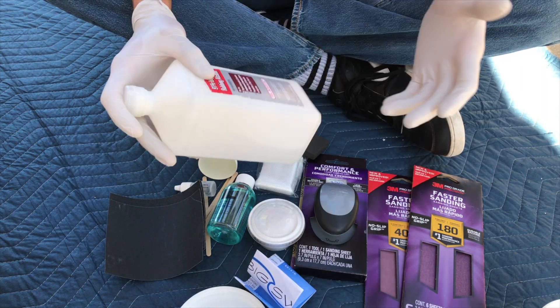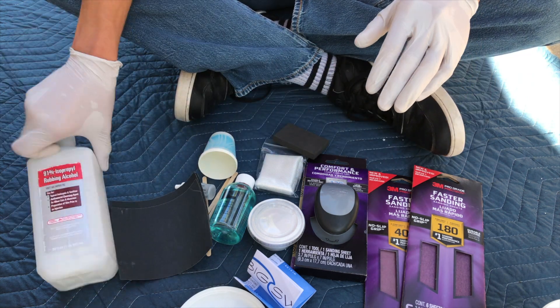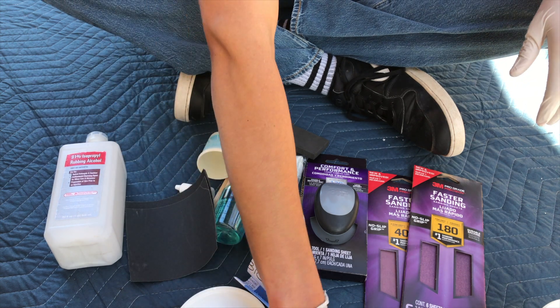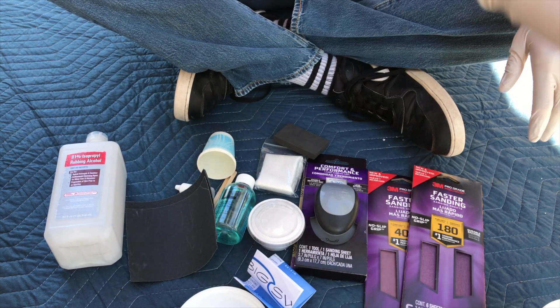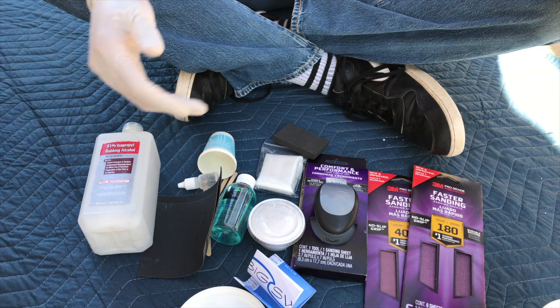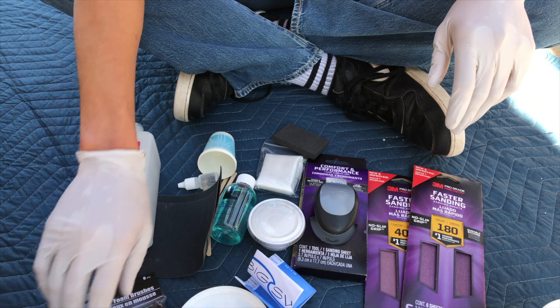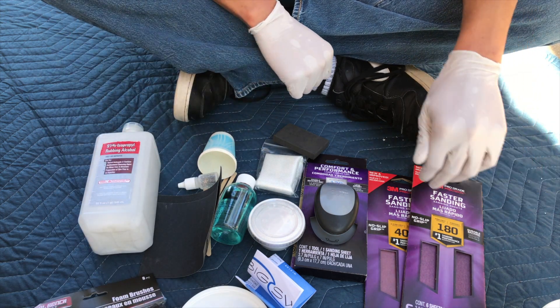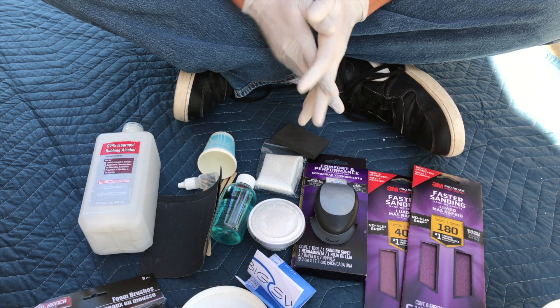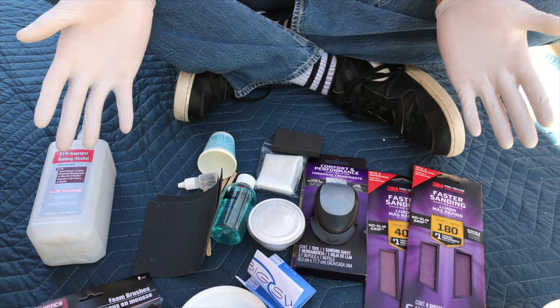I noticed that the sanding block is a bit small and kind of flimsy, so I picked up a firmer, wider sanding block — that'll help me out with those wider areas. I also picked up some extra sanding paper, 180 and 400 grit, to help me polish it down to a cleaner-looking repair. I also had some rubbing alcohol to clean the board of any excess wax or debris — a lot of people use acetone, but rubbing alcohol works too — and little foam brushes to spread the resin over the fiberglass cloth. I do recommend these extra items.